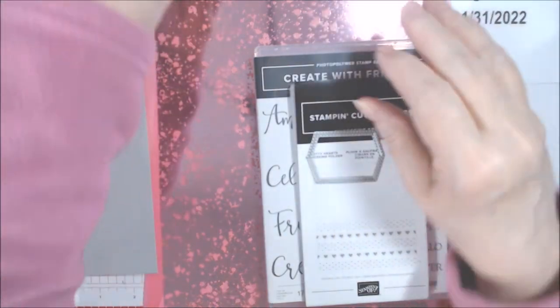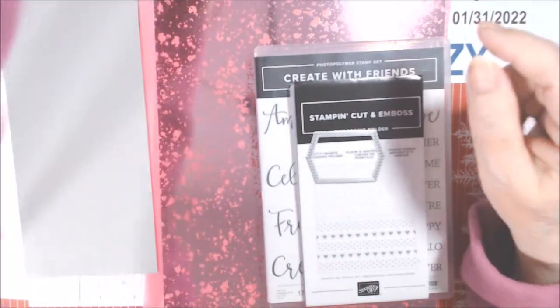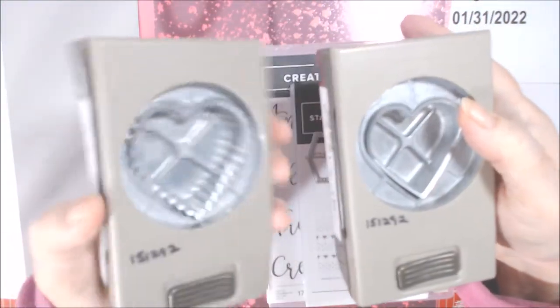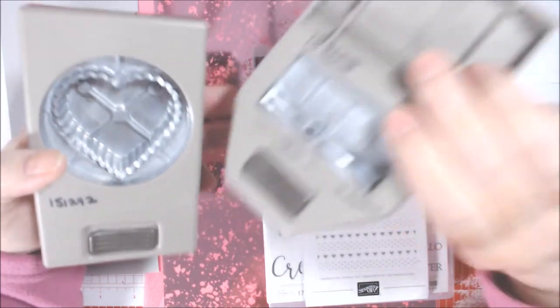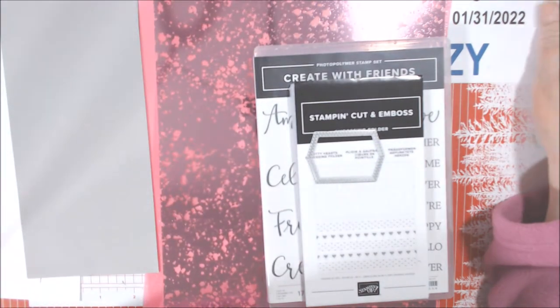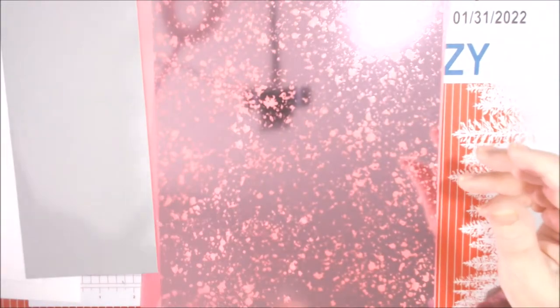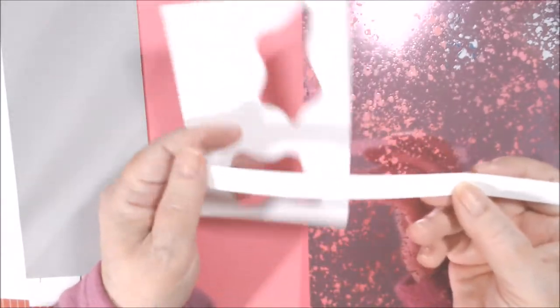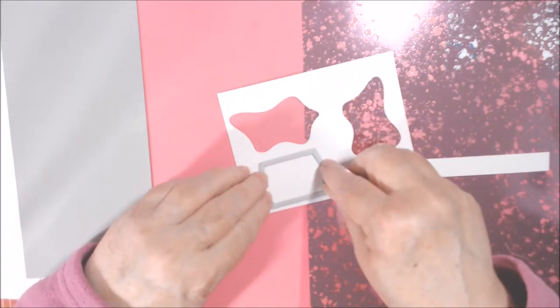We're going to use the heart duo punch pack — I only used the scalloped heart; there's also a plain heart, they come in a two-pack, item number 151292 in the annual catalog. We'll also use the Banner Pick-a-Punch, item 153608 in the annual catalog. The annual catalog only goes through May 2nd so if there's anything you'd like, please get it now. We also need some scraps of basic white — a half inch strip for the word 'Forever' and another scrap for the word 'Love.'